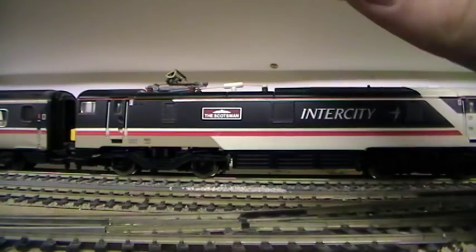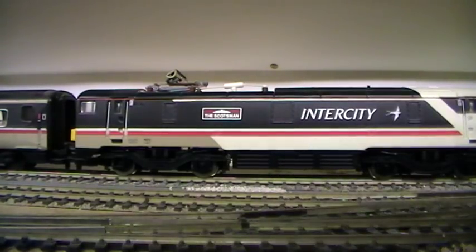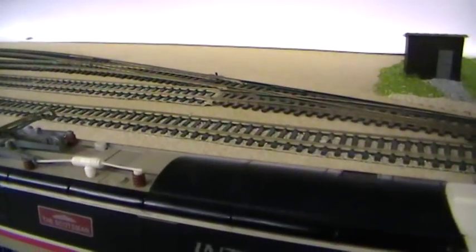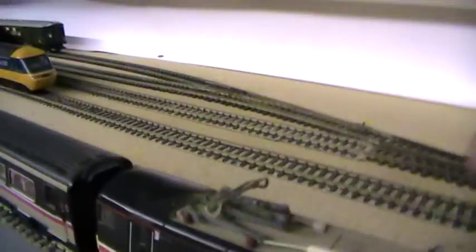So a bit more about the loco: 91 003, Intercity Swallow livery, made by Hornby, nicknamed the Scotsman. It also has a working isolator switch at the top, so that will enable you to turn it off if you need to run something into the same sidings without crashing. That's a good feature, as with many electric locos from Hornby.